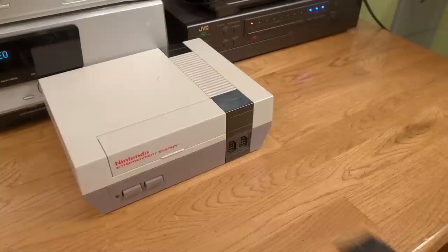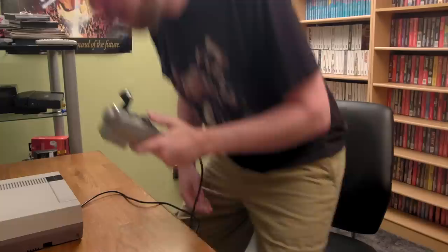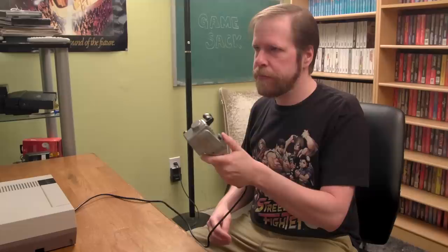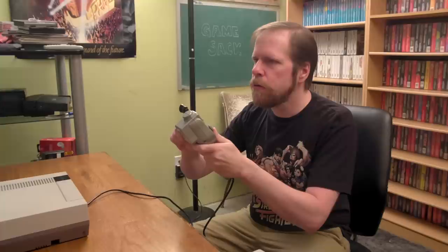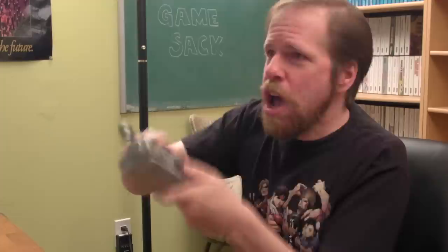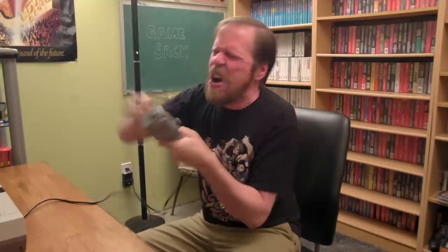What would be the best game to play with a Bass Landing fishing controller for the PlayStation? Hey, I know — how about Track and Field for the NES? [In-game chaos ensues.] I think I like the regular controller better.